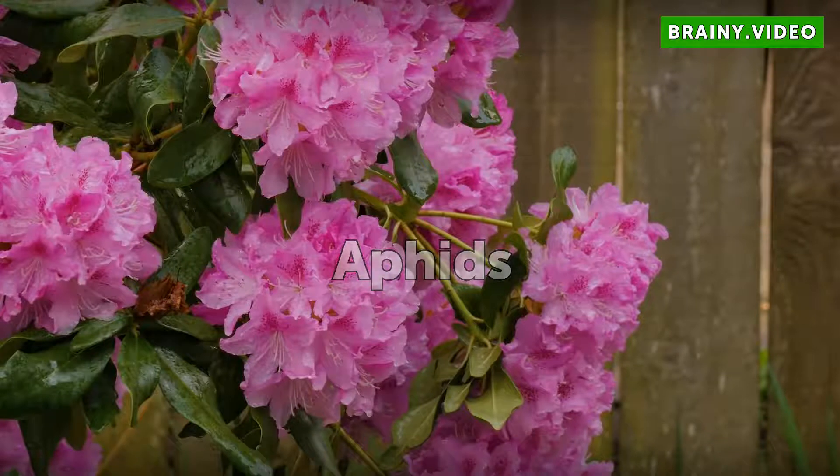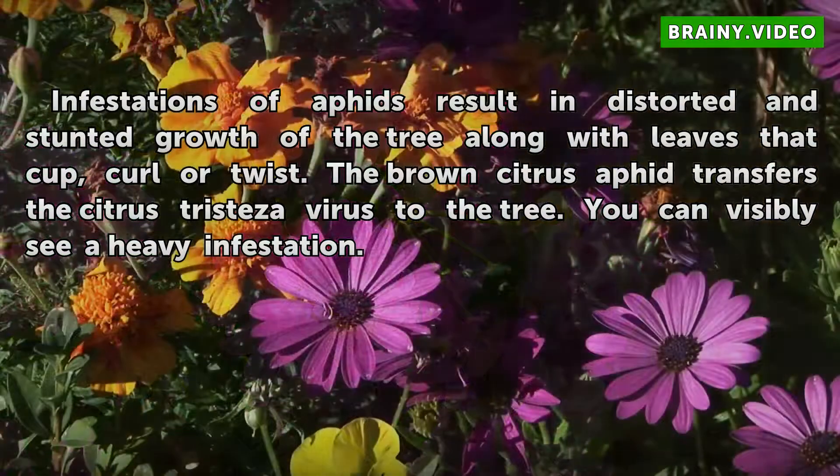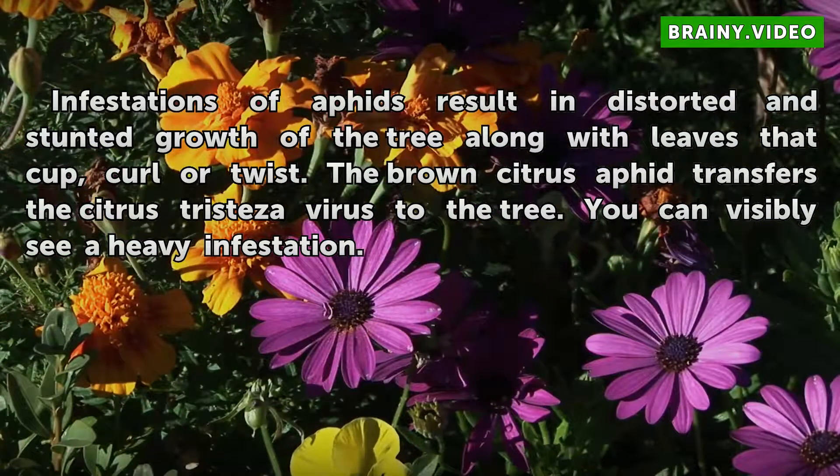Aphids. Infestations of aphids result in distorted and stunted growth of the tree, along with leaves that curl or twist. The brown citrus aphid transfers the citrus tristeza virus to the tree. You can visibly see a heavy infestation.